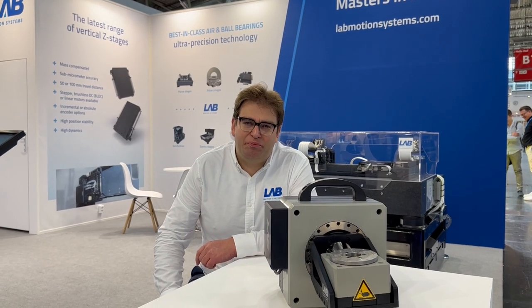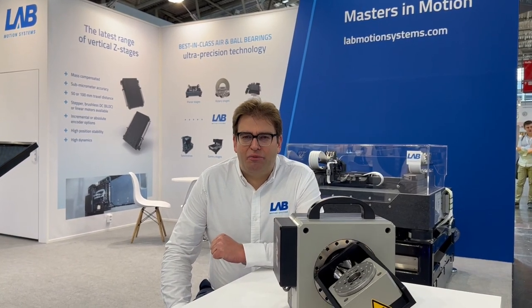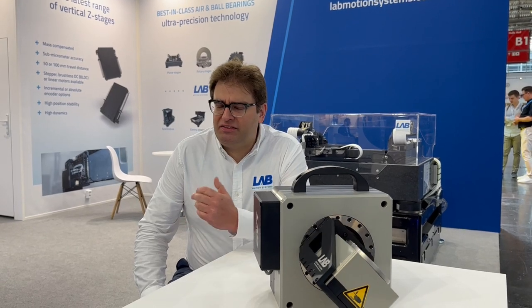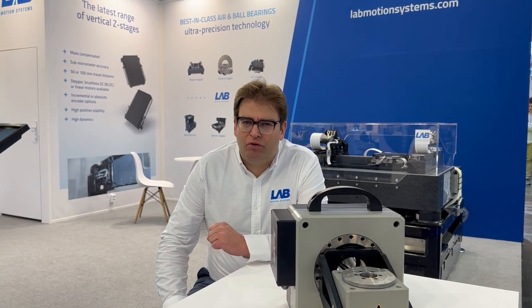Welcome at LEV Motion Systems. Today I want to tell you something more about our range of ball bearing rotary stages. We are showing here our RT200BT and RT100BT. They have a typical error motion better than one or two micron depending on the model, and they can be loaded up to 100 kilograms.